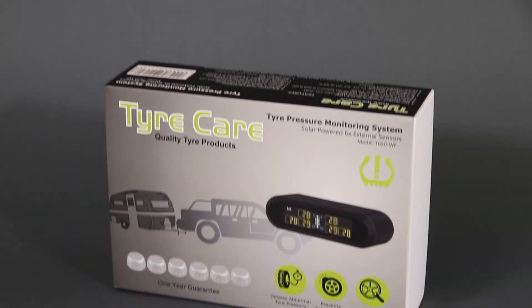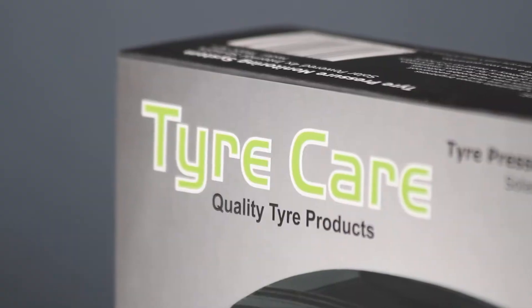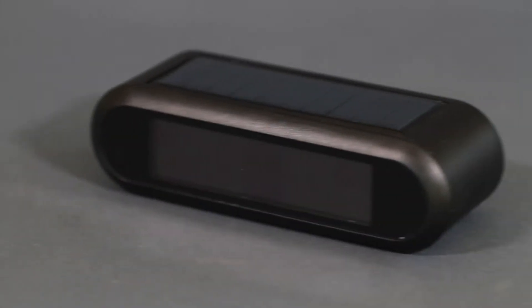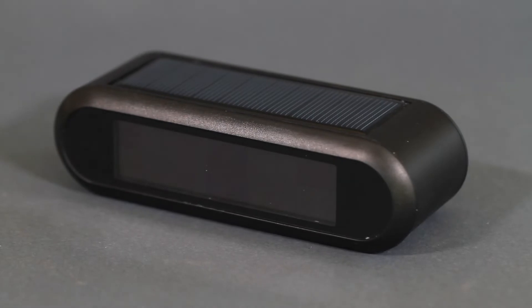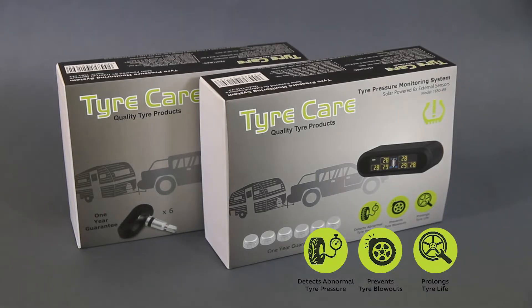TireCare's six-wheel tire pressure monitoring system monitors your vehicle's tire pressure in real time. Six tire pressure sensors send readings to a monitor in your vehicle so that you can keep an eye on your tire pressure while driving. This system is there to detect abnormal tire pressure, prevent tire blowouts, and prolong tire life.